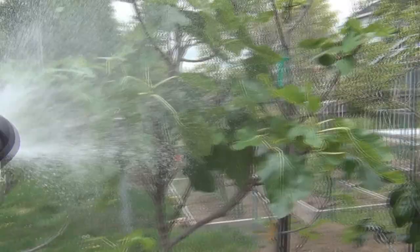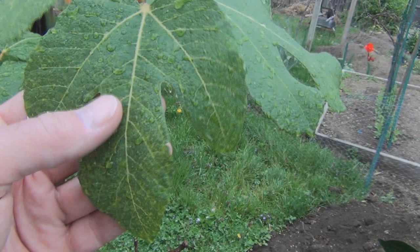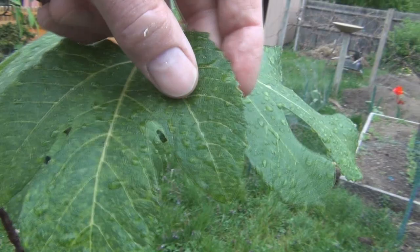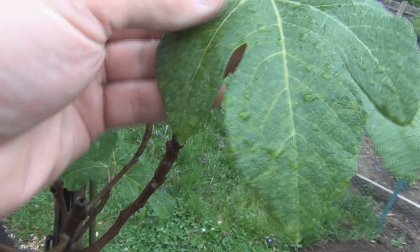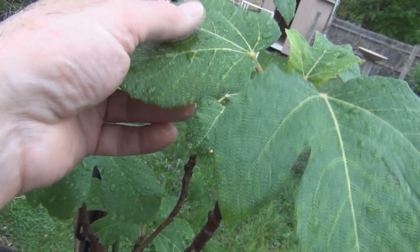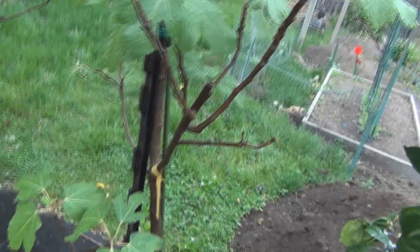Now I just want to hose these down and do a little bit of cleanup. I don't know — they seem to be stuck on there. I thought these were whiteflies, but are these the egg casings? I really have to take them off with some pressure from my thumb. I don't know if these are egg casings — they're not coming off just with pressure from the hose. Well, at least I sprayed them down.